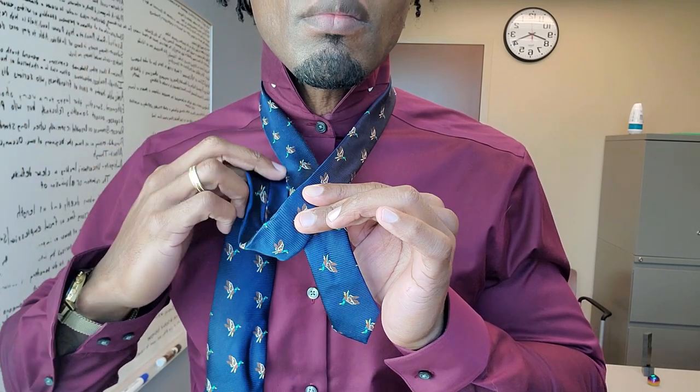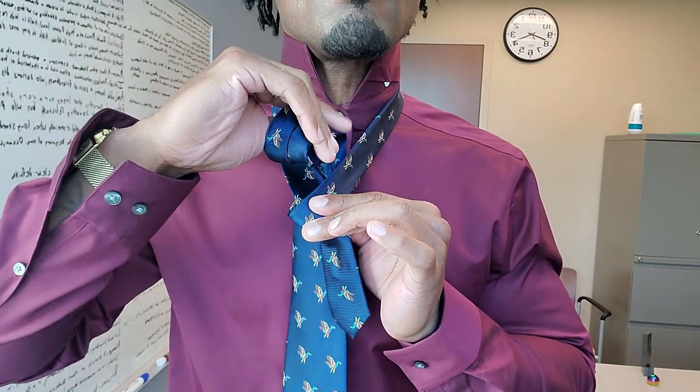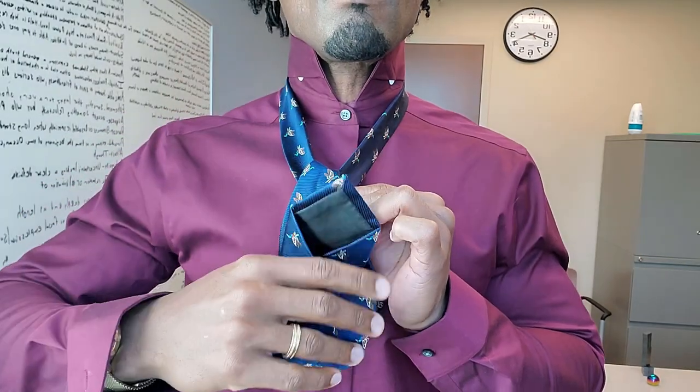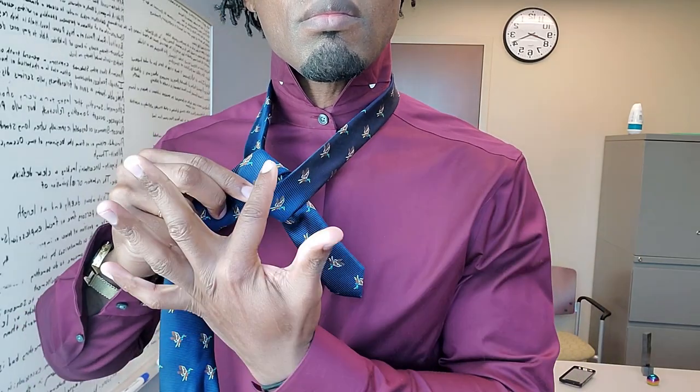Next, bring the long end behind the tie and through the hole and lay it over to the right like so. You should have a figure eight knot appearance like this.